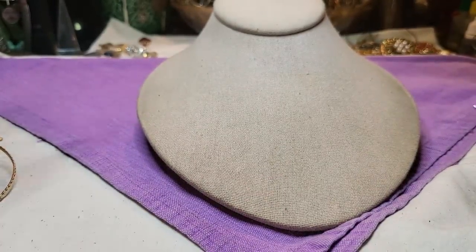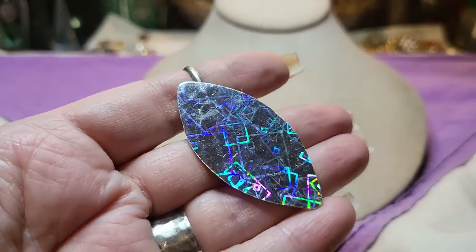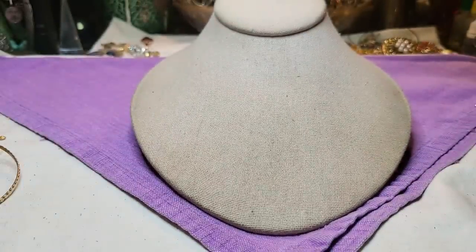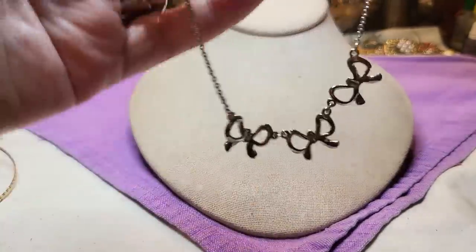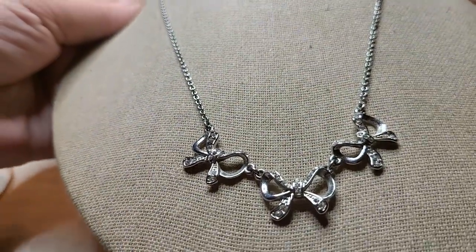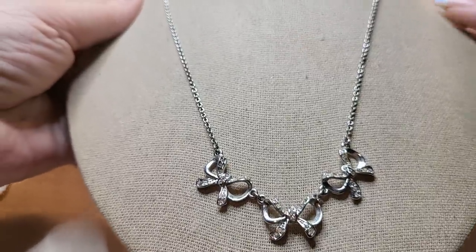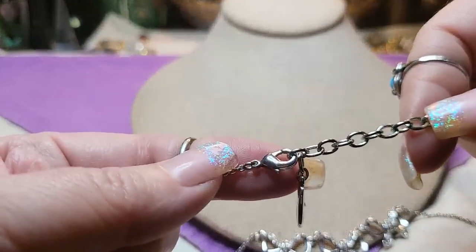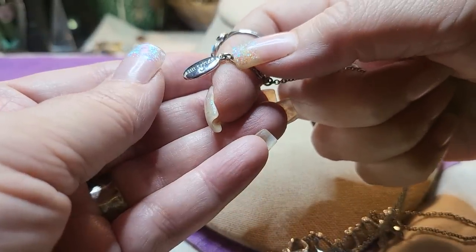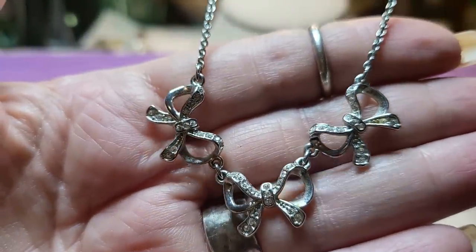We have another necklace — this one is so cute. It has a name — we'll look at the name in a minute. I love the bows with the rhinestones. How adorable. Is it missing a rhinestone? I don't think so. Oh, very nice. This chain is very nice too — lobster claw clasp. It says Ann Taylor. Very nice, I'm going to look this one up. I love the little bows.